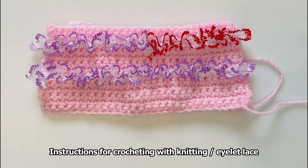Hi, I'm Fiona from Sheffield Patterns and today I'm going to show you how to crochet with knitting lace. It's also called eyelet lace. You can buy it online by searching for one of those two terms.